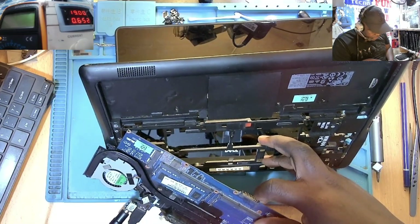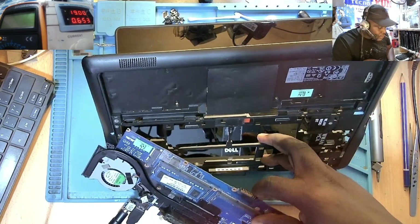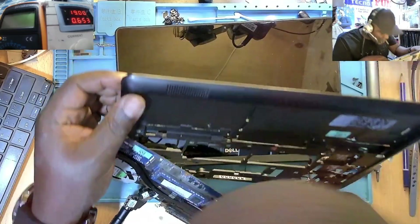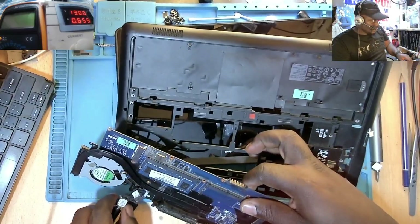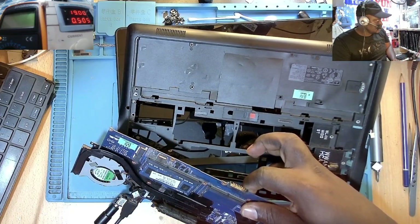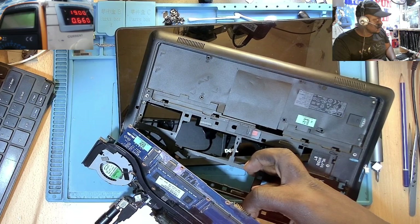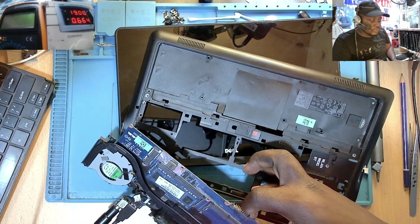Turning on the machine is intermittent — sometimes it's on, sometimes it's not on. After you press the power button after that message appears on screen, the machine just goes out and nothing else is happening. Now you don't even have a display.